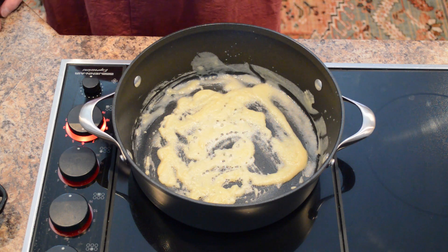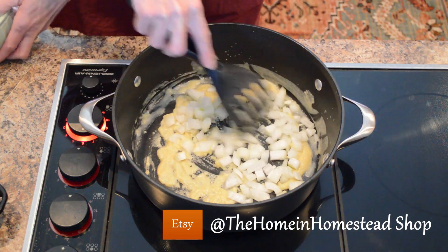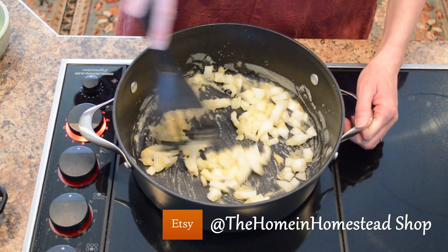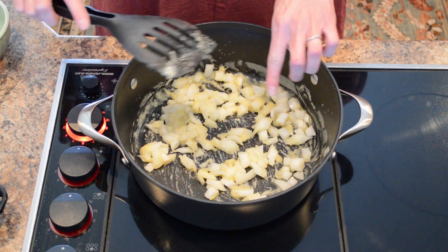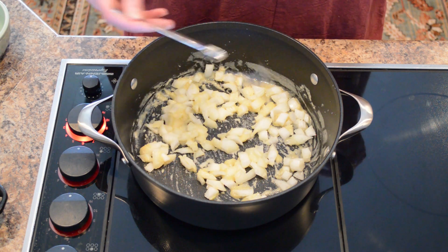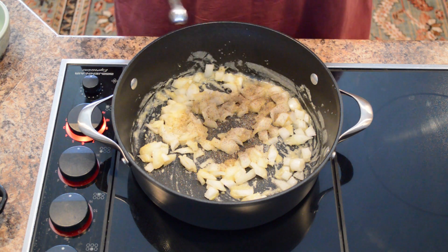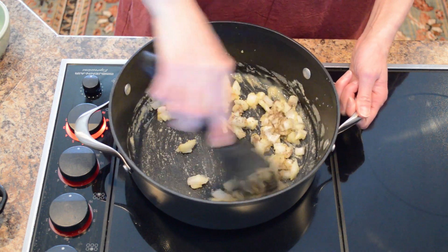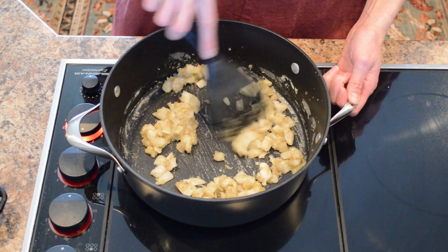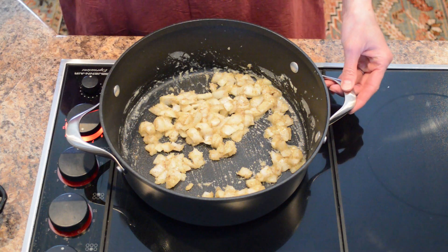Now we're going to add a half cup of diced onion. We'll stir this into the roux and sauté the onions just until they're nice and soft and translucent. While they're cooking, I'll add a half teaspoon of salt — that'll help release some of the liquid from the onion — and a quarter teaspoon of black pepper. The onions have been cooking for a few minutes and they've become softer and translucent, which gets that raw onion flavor out.